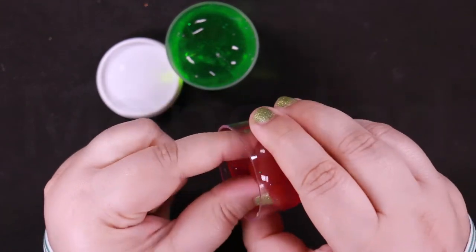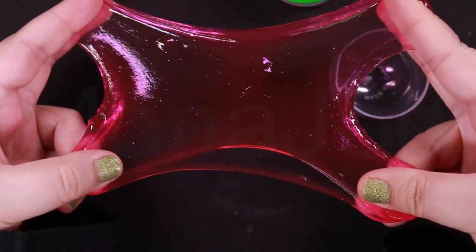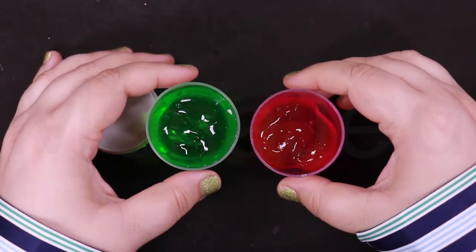This one is a bit tough, I don't know why. But after playing with the slime a bit, it has become very stretchy and glossy in all the right ways. I was really stressed out about how tough it was, but in the end it's okay. Yeah, they do have glitter in them.